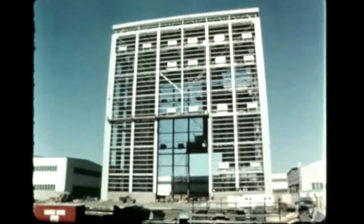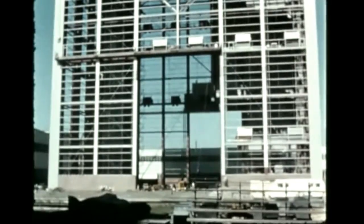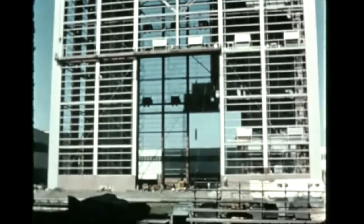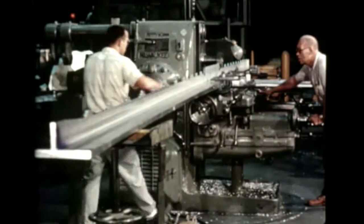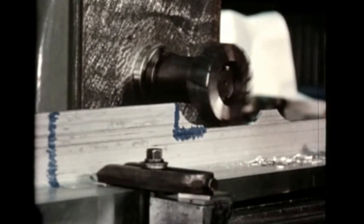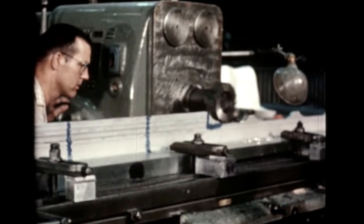Construction continued on Michoud's vertical assembly building and hydrostatic test stand. By November 1st, Boeing had been granted beneficial occupancy and was installing the bridge crane and other facilities inside the building. At Boeing Wichita, profile milling of the upper cap for the 33-foot-long center engine support has been performed. This is part of the thrust structure assembly, and contouring is necessary to fit the cap to the sheer web assemblies.